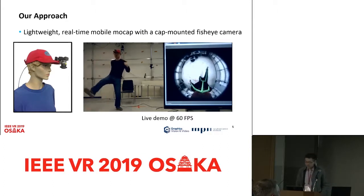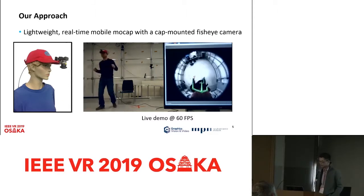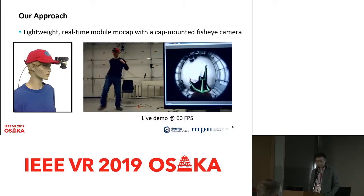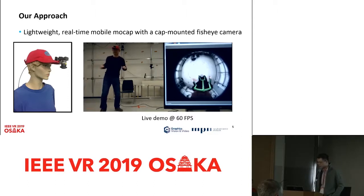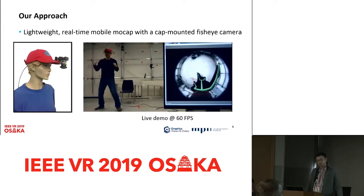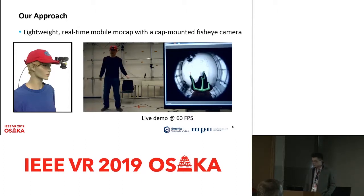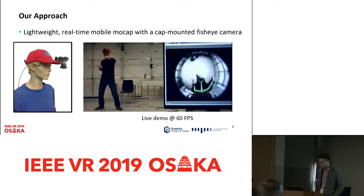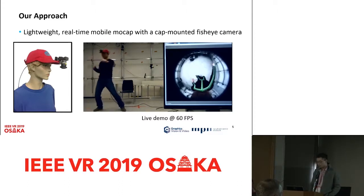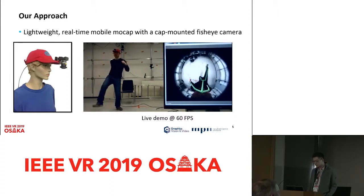In this paper, we propose a lightweight, real-time, and mobile system which relies on only a single RGB camera. We attach a fisheye camera on top of a baseball cap, converting it into a wearable motion capture device. The 180-degree field of view of the fisheye camera can cover the entire body, even in a very extended pose. Comparing to the EgoCapture system, we use only one single RGB camera placed much closer to the body, so the weight translates to a very small moment, making the system much more practical for daily use.